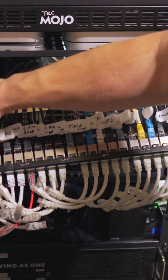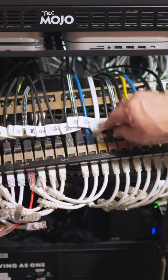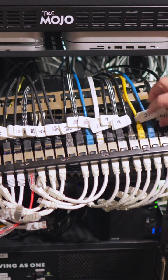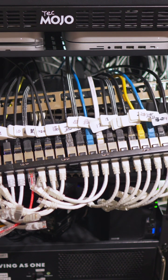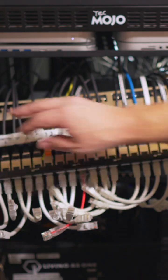Some of them I've had to reuse. These are all the 2.5 gig connections. Then I've got ports 17 through 24 — port 20 is labeled on the wrong side. I've got an open spot here on 24. It's just a lot easier knowing what's connected where.